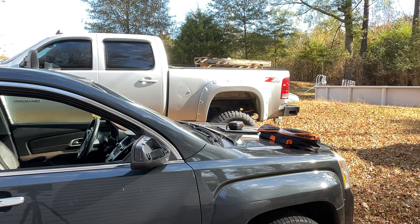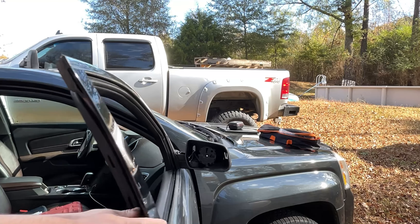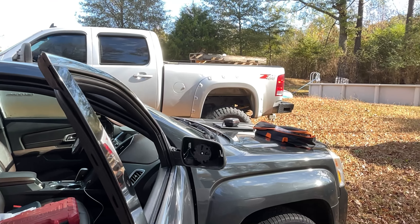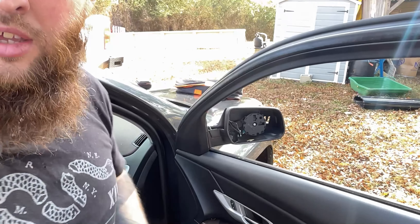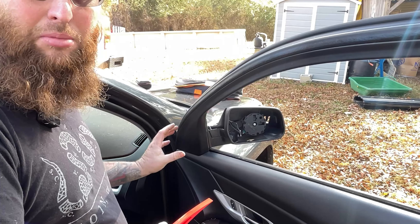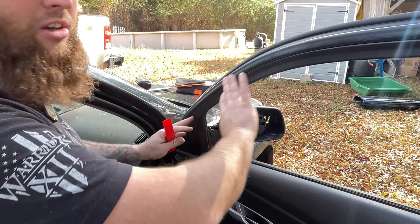It looks pretty straightforward — I kind of looked at it beforehand. We'll get it open and get you guys over here to check it out. Sorry if it's a little dark. You've got your body panel here, and you've got this little piece that has to come off, but it goes all the way around the whole door.